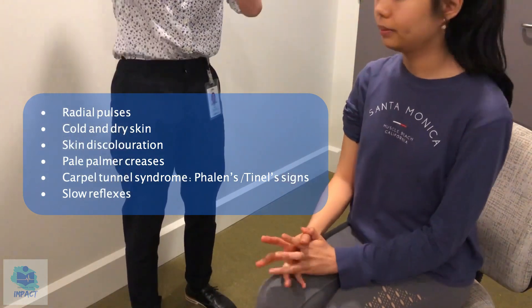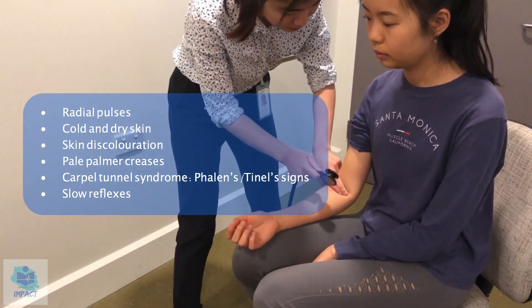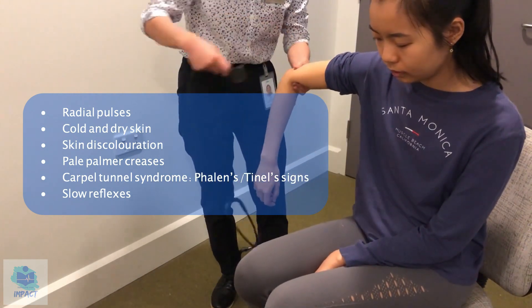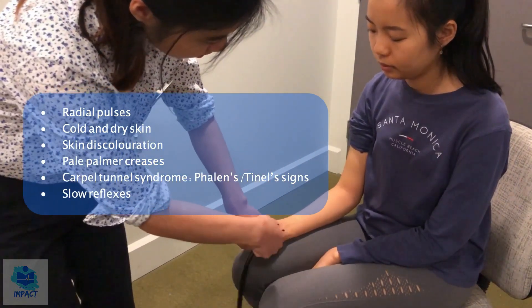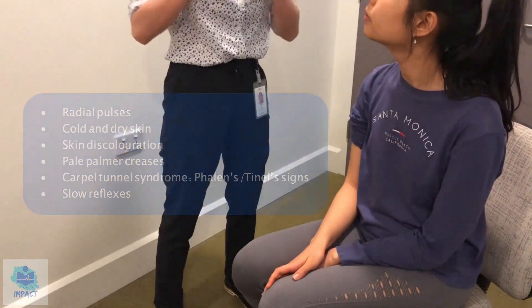And I'm just going to check your reflexes as well. So first for the biceps, and then the triceps, and then the brachioradialis, and then finally the finger reflexes. Okay great, and I will repeat these steps on the other side as well.